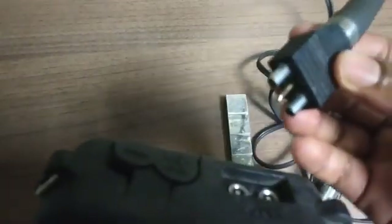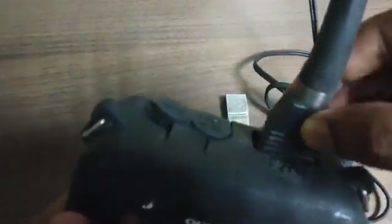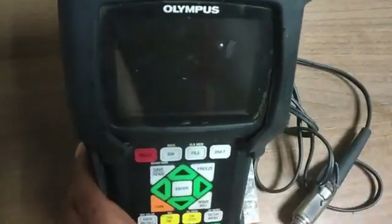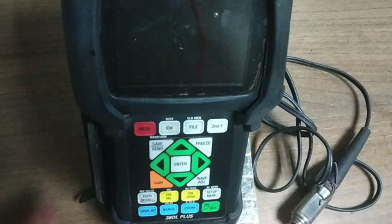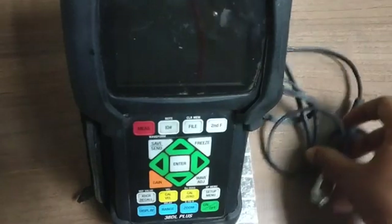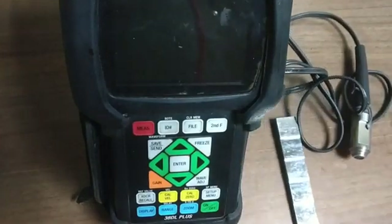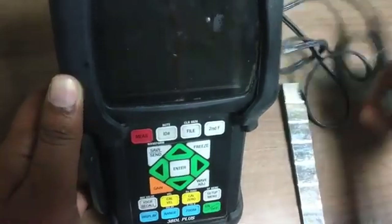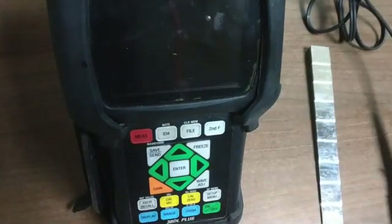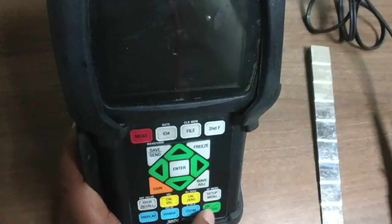We will connect our probe to the machine. Press it on the machine by using the on/off button.